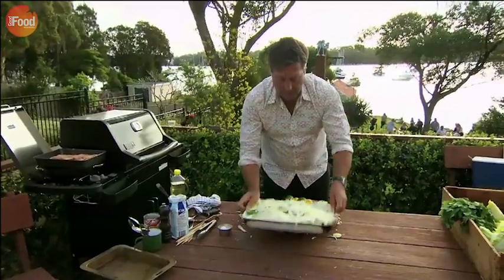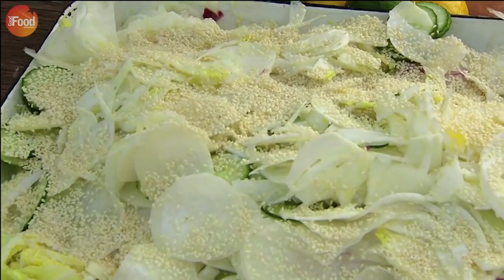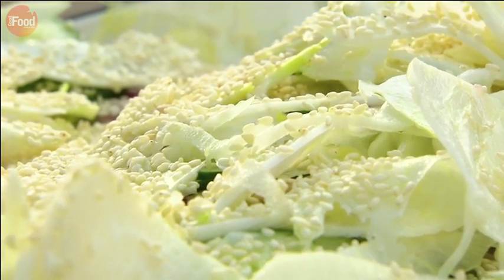Season with salt and add a good squeeze of lemon and lime. And now for the last bit — sesame seeds. Sprinkle it over, then leave it to sit for a few minutes.